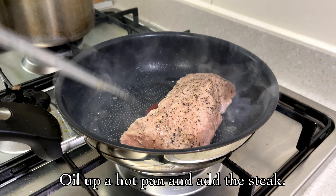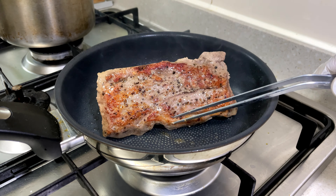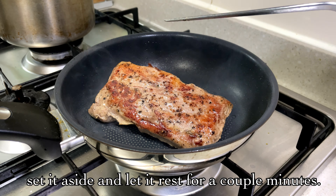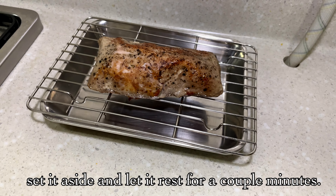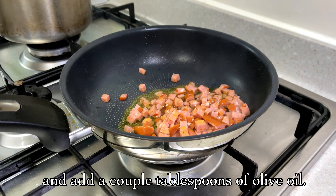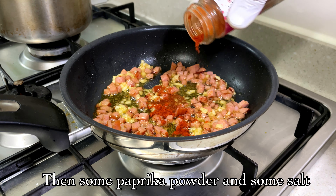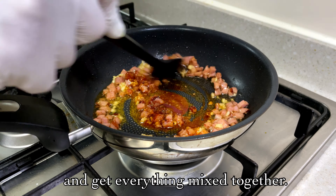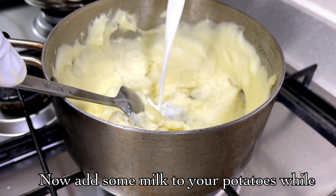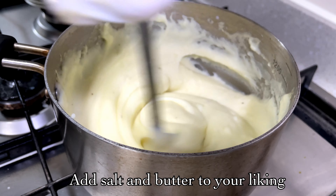I'm going to put a pan in the pan. If you look at the color, I'm going to take it away. I'm going to add a sausage and olive oil, a little bit more. I'm going to add paprika and a little bit more, and mashed potatoes.